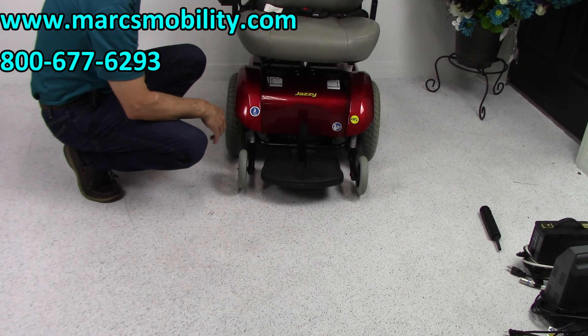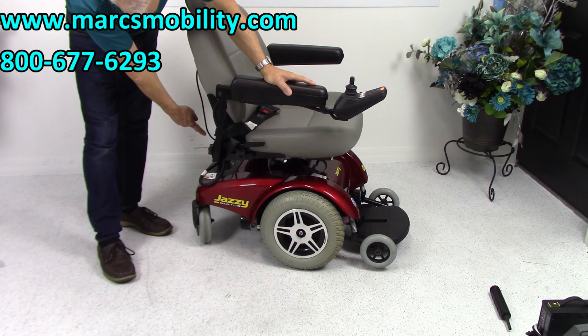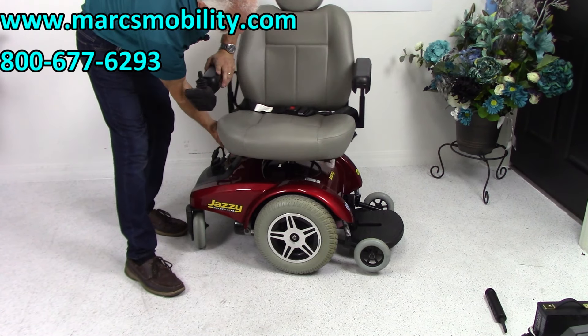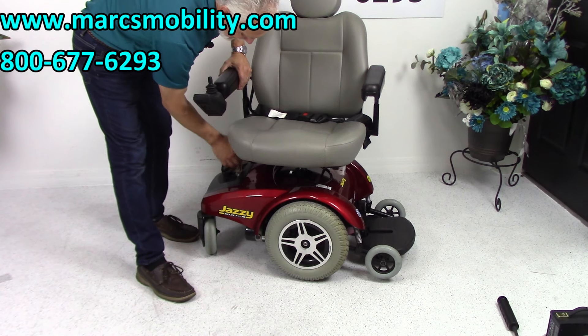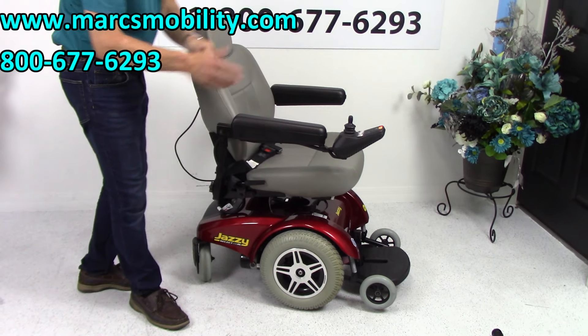This is a swivel seat on this chair. You just have to be careful when you swivel — there are a lot of cables, so the seat would not go all the way around, only to a certain point. If you exit this way, there's nothing blocking you. There's a lever right here, and when you get to a certain point, it'll lock.